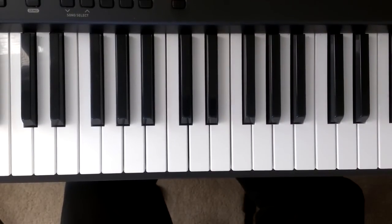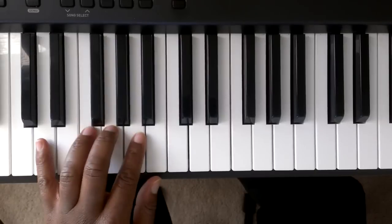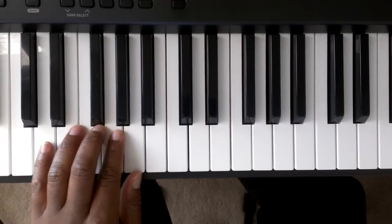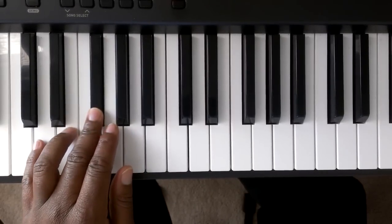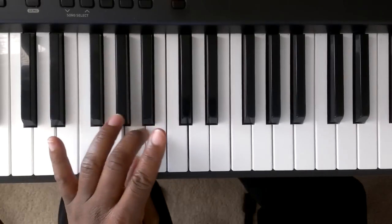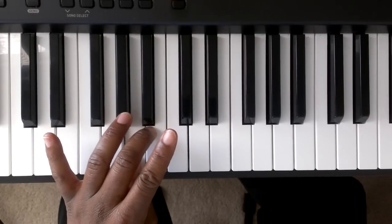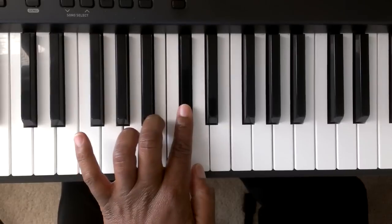Now with the left hand, I'm just going to play it one octave down from middle C. We're going to put finger number five on the D. It's going to go D, E, F sharp, G, A — cross over. Now we have finger number one, so we're going to cross over and play with finger number three: B, C sharp, D.